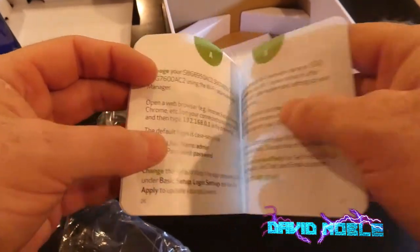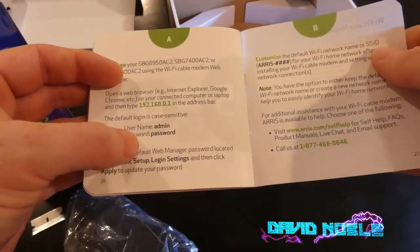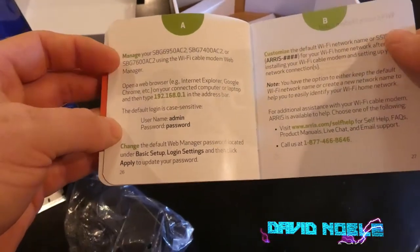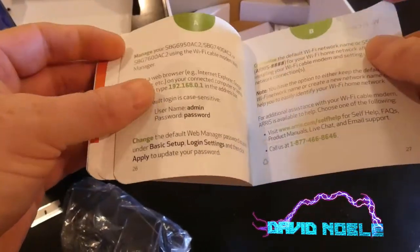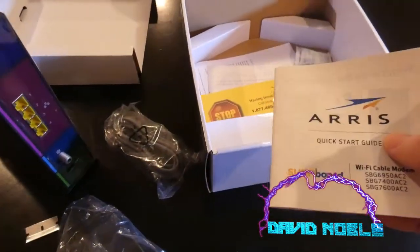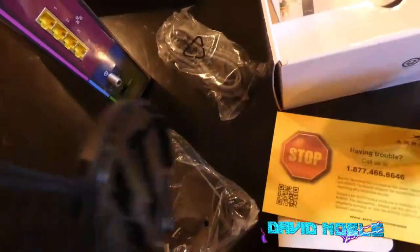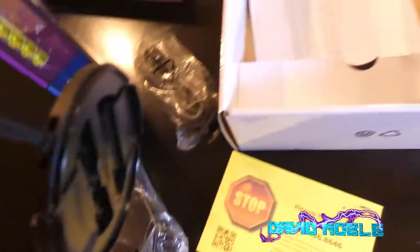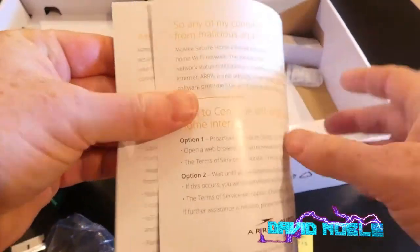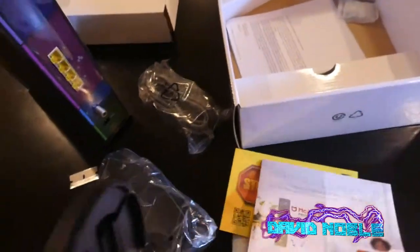The basic stuff always cracks me up when they give you an admin password card. Now that I read this, I probably have to block a few things out if I remember. Congratulations on this. And there's a lot of wasted paperwork in here.